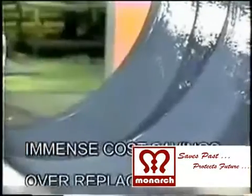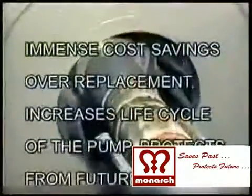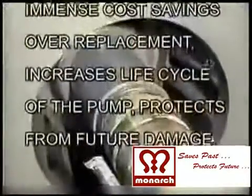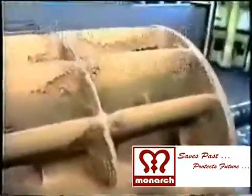Now the surface of pump casings, edges of impellers and shaft surface areas are rebuilt to their original profile and original performance, saving huge replacement costs and increasing the life cycle of the equipment.